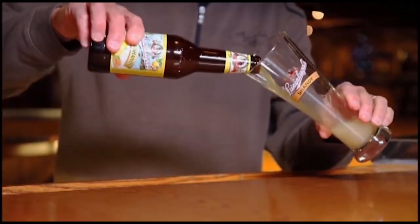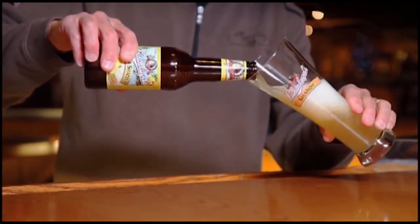Hi everyone, Jake Leinenkugel here to give you a little history lesson on Leinenkugel's Summer Shandy. You may already know that our Summer Shandy is a crisp wheat beer brewed with natural lemonade flavor, but did you know it traces its roots back to a bicycle race?